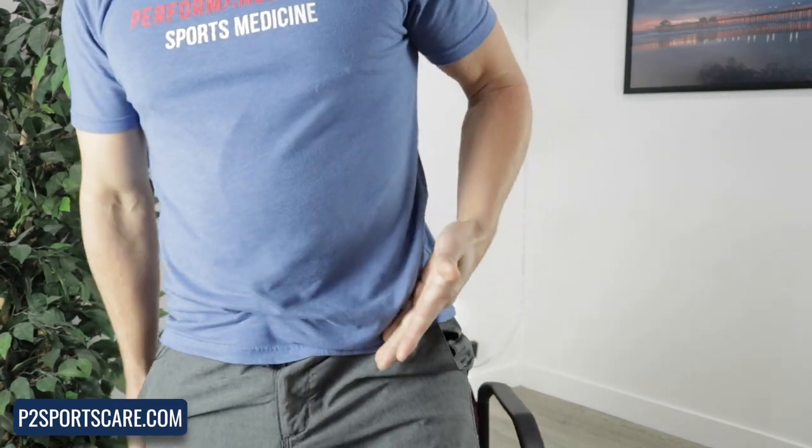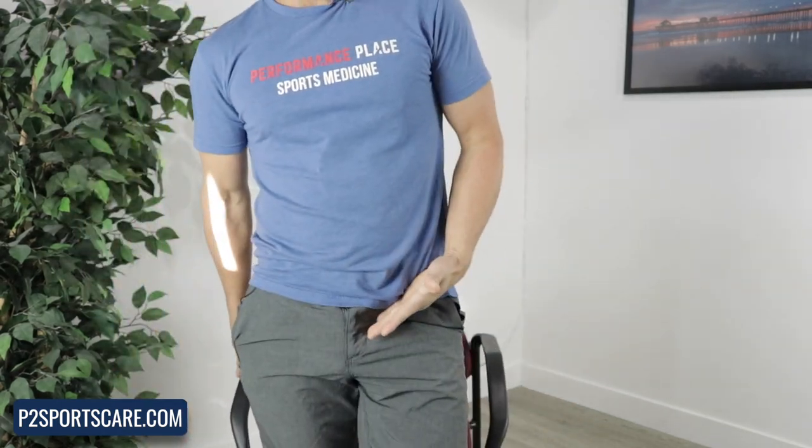Hey everyone, I'm Sebastian with Performance Play Sports Care. We're going to cover a groin pain or front of hip pain series right around here on YouTube today.